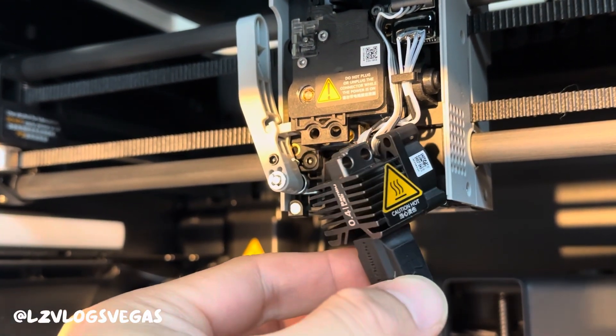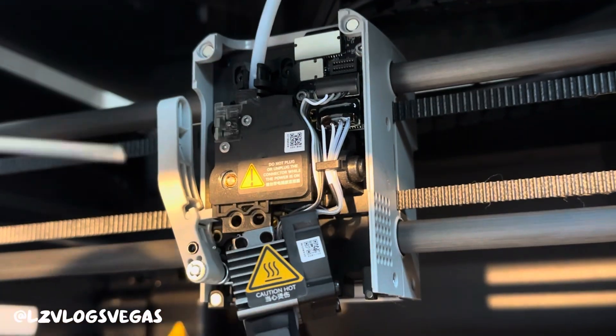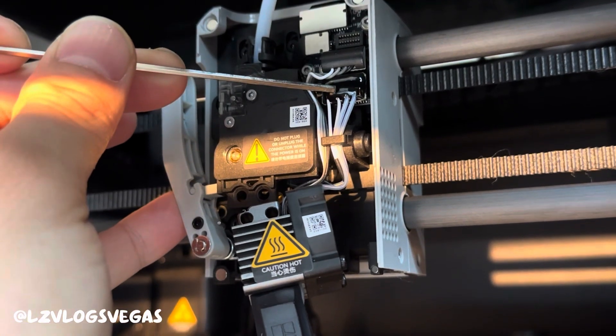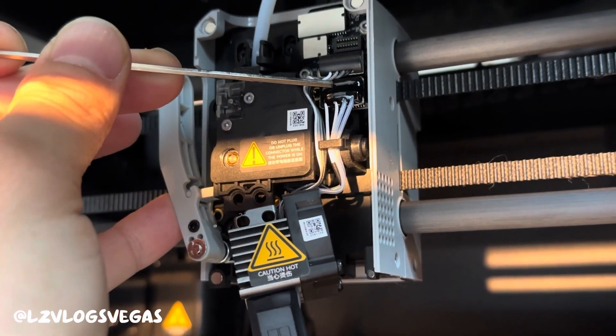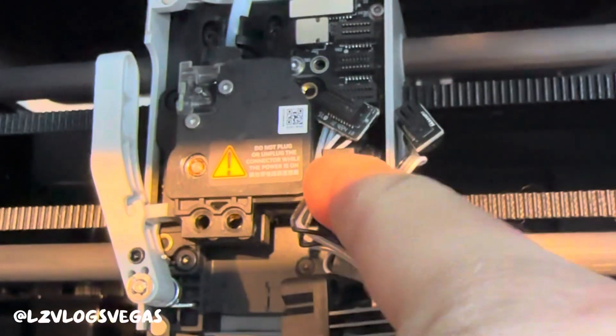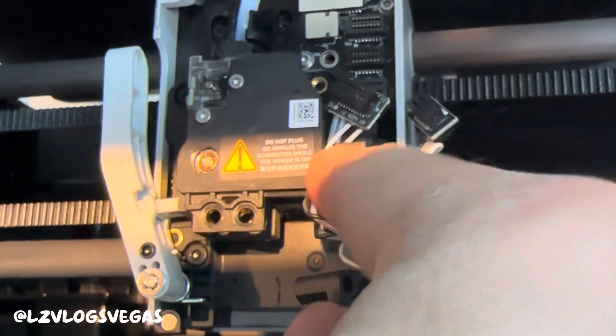Now you gotta take the wires off of the extruder — this one right here and this one. Take both of these out. I took them both out and realized they're stuck under this thing. There's a hook here; you gotta push it to the side and pull it out.